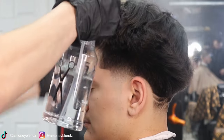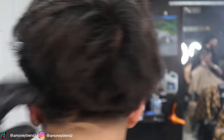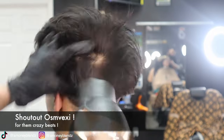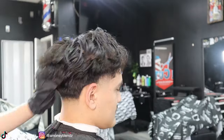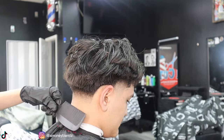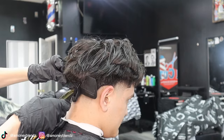Now that we've finished the sides and back, we'll go ahead and start trimming the top — we're going to start applying some water. The next step is some clip-over-comb. If you don't know what clip-over-comb is, just look at what I'm doing and that's what it is.